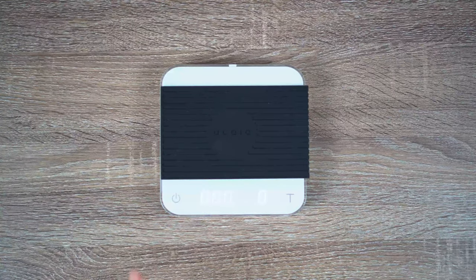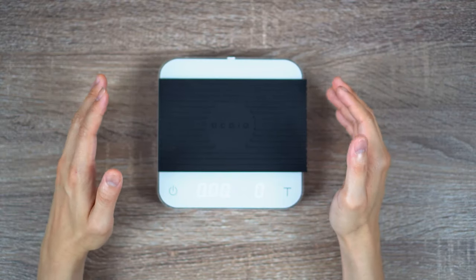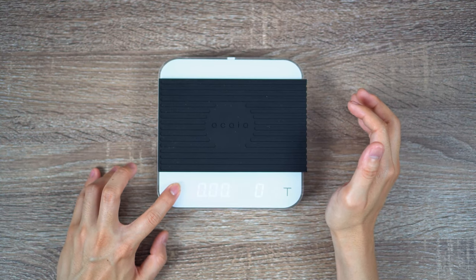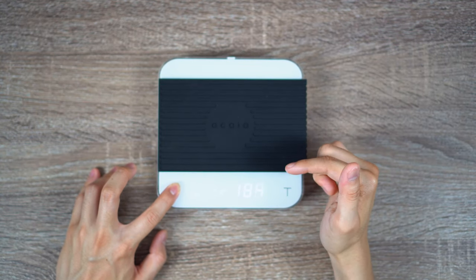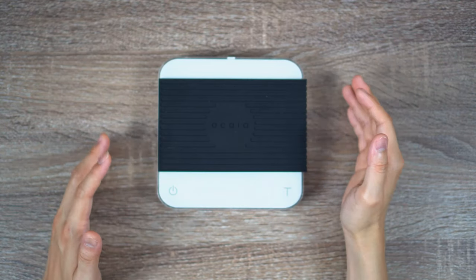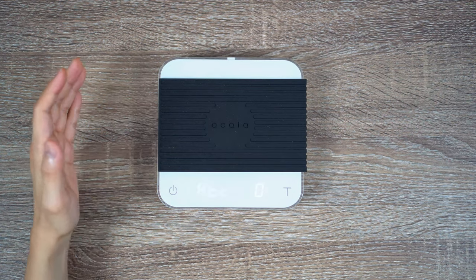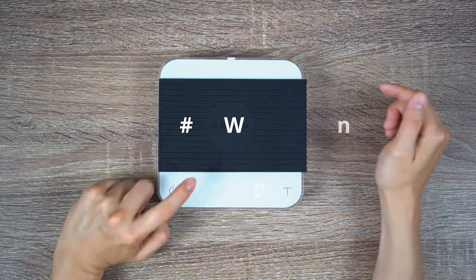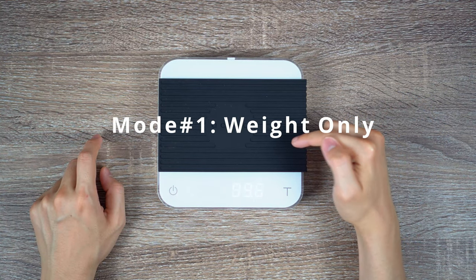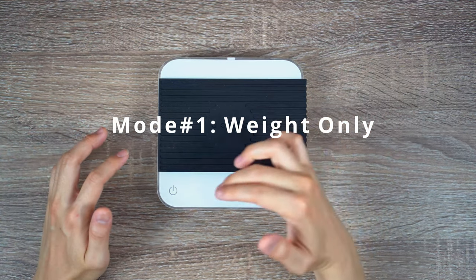Alright, so with that said, I'm going to quickly go over the updated modes on the Akaia. The first thing I want to bring up is that originally, in order to turn off the Akaia Pearl, you would hold the power button until it turns off. With the update, you simply tap the power button twice — similar to that on the Akaia Lunar — which is much quicker and much simpler. The other thing is regarding the five new modes that you're getting.